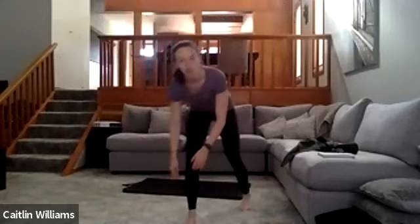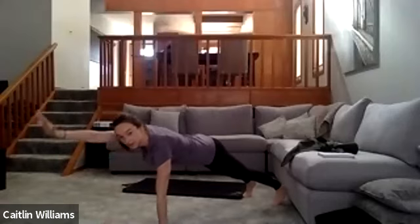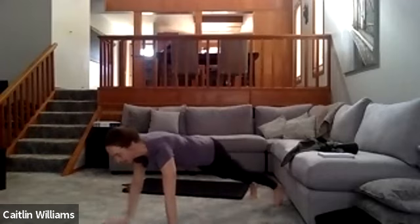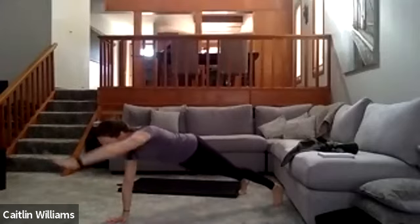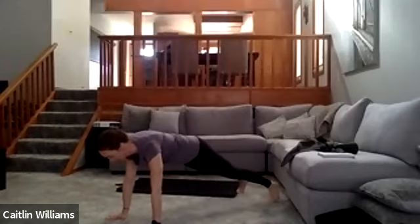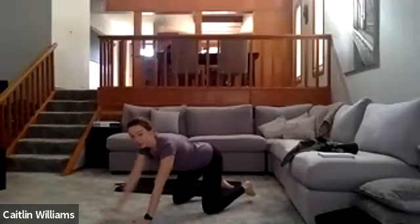Next one: mountain climbers to arm reaches. In a mountain climber position, drive the knee up — one, two, three, four — then let one arm come out in front of you, then the other arm. Back into mountain climbers — one, two, three, four — arm out, arm out. If the arm reaches are too hard, go back to your knees and do them from there.